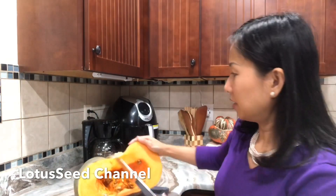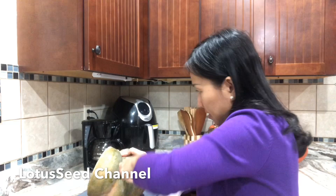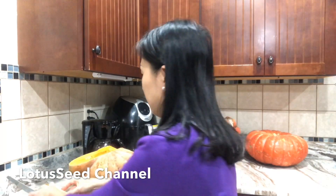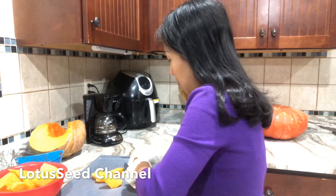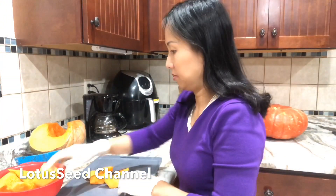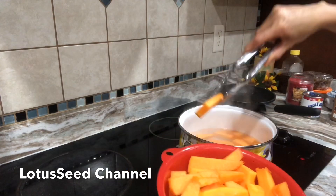I'm gonna cut this giant pumpkin. I cut them into small pieces so they cook faster. Now it's already washed and cut, so now I'm gonna cook them.